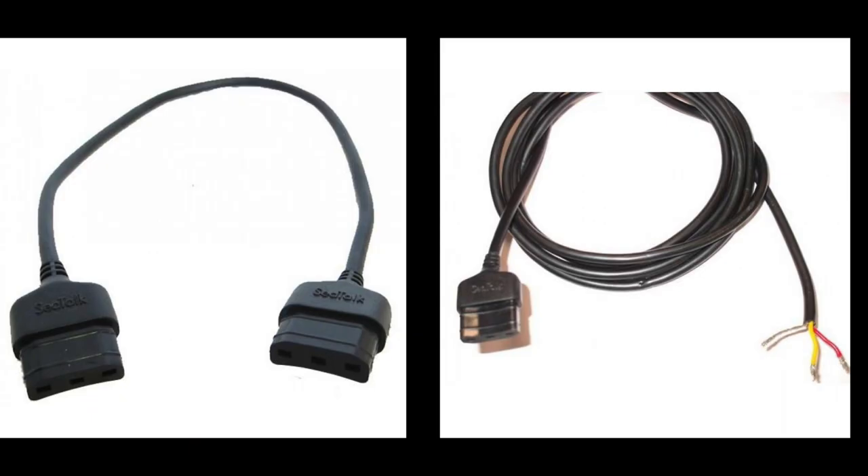Here are some examples of SeaTalk cables. The one on the left is used to daisy chain between instruments, and the one on the right is sometimes used to extend a cable or connect to another type of device that converts it to another standard. That cable will have a yellow wire for data and red and black for power — it's a standard three-pin plug.